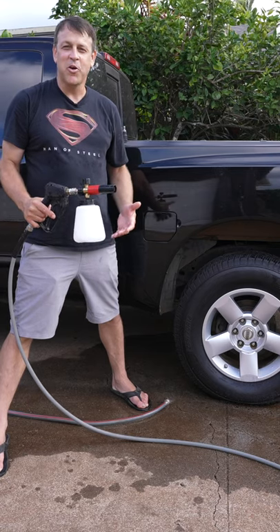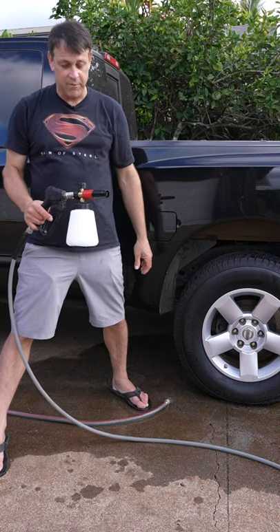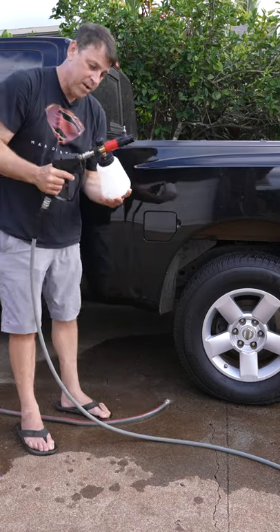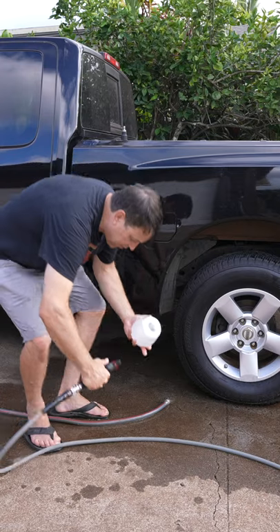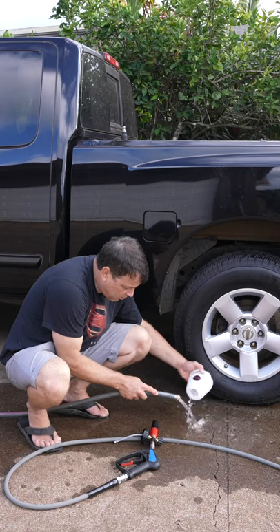All right, so you've just laid down the snow foam show of the century and it's time to take care of the equipment and get it stored and ready for the next one. What I like to do once all the snow foam soap is out of the cannon, I like to dump out the remainder of the contents and do a quick rinse.